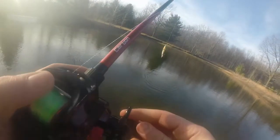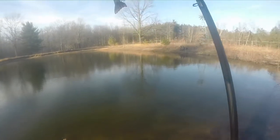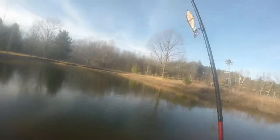Yeah, this is gonna get a chomp once they start spawning. Next time I guarantee you this lure will catch a five to seven pounder this fishing season — smallmouth or largemouth. I will see you guys later, like and subscribe.